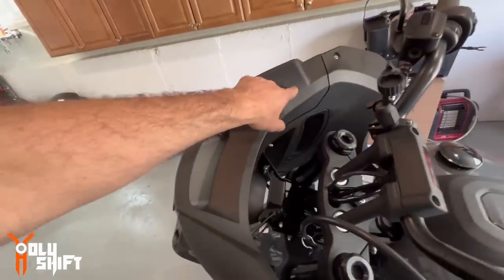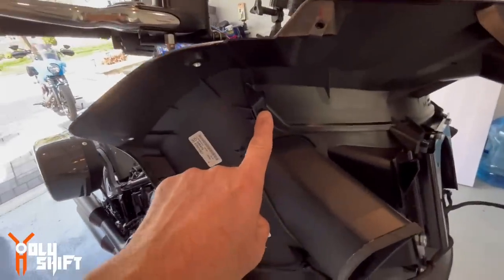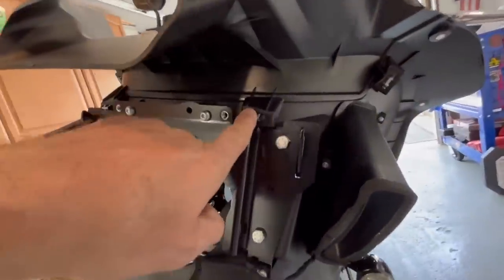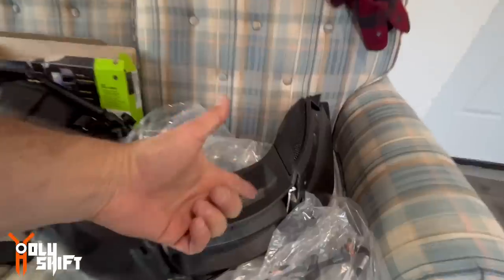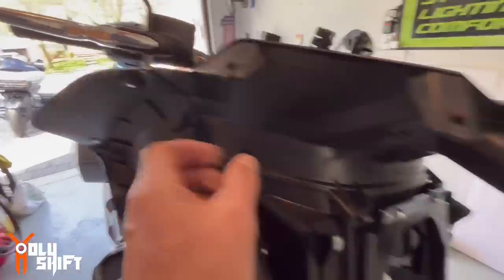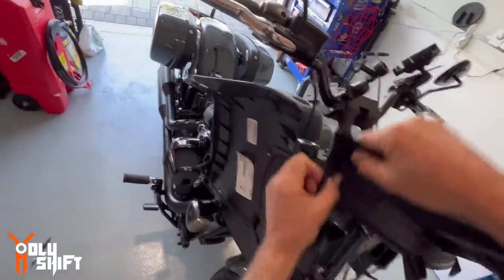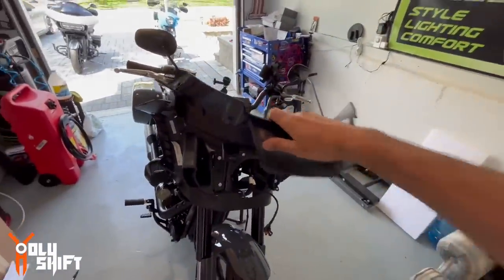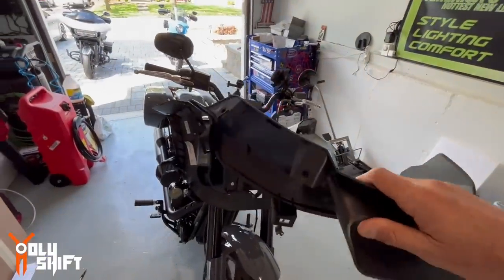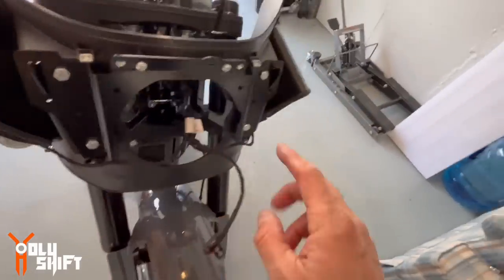Next we're going to take this inner vent fairing off right here. It has four tabs — one, two, three, four — and this is exactly where the new audio system is going to be connecting. Soon we're going to be into the wiring. Up until now it's going okay, not too complicated. Disconnect this tab, take out all four tabs, and pull this whole fairing forward toward me — it just pops out. Now we need to inspect these four tabs to see that they're intact, because if some are missing, the kit actually comes with replacement tabs.